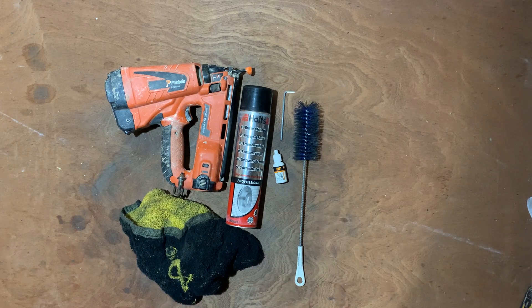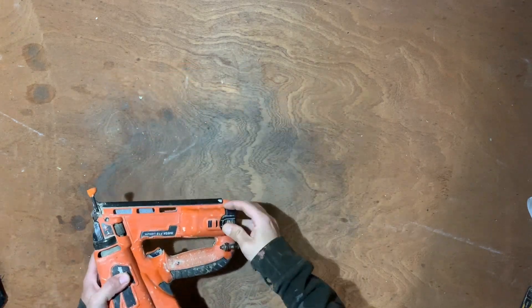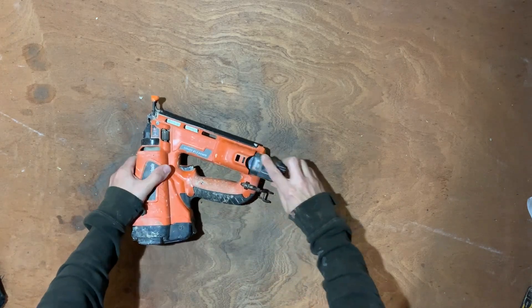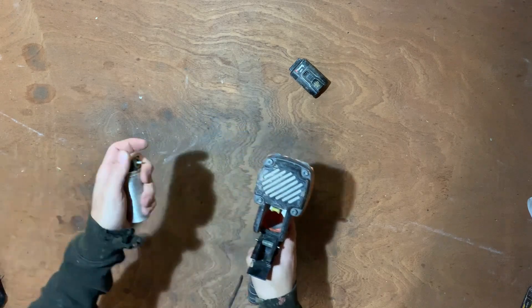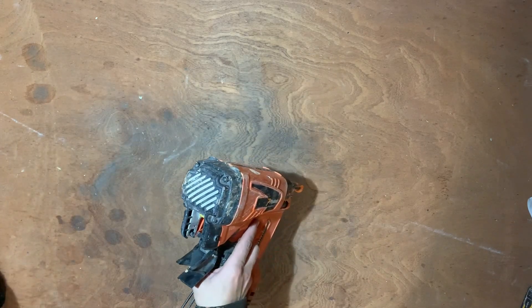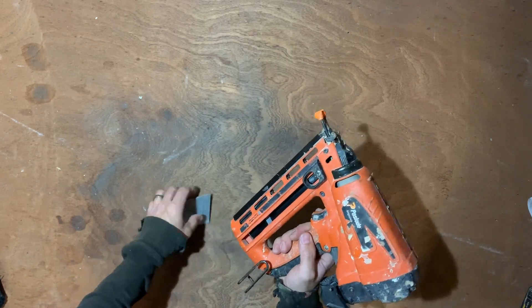Just get to taking the gun apart and cleaning it. First things first, obviously safety. Take your battery out, and the gas. Put them out of the way.